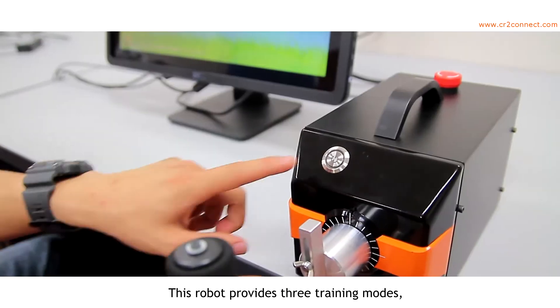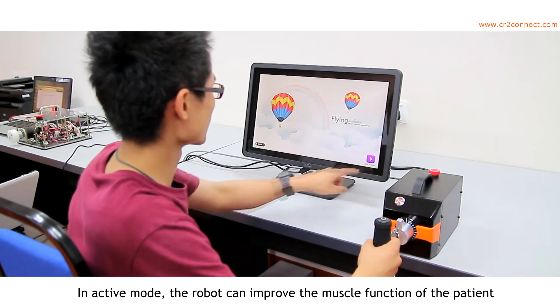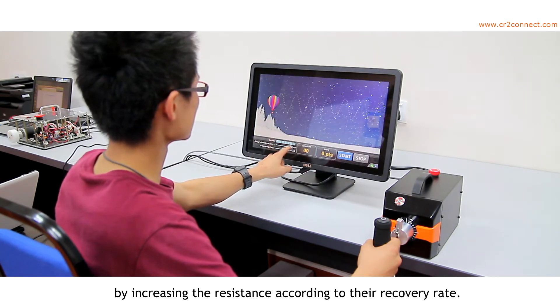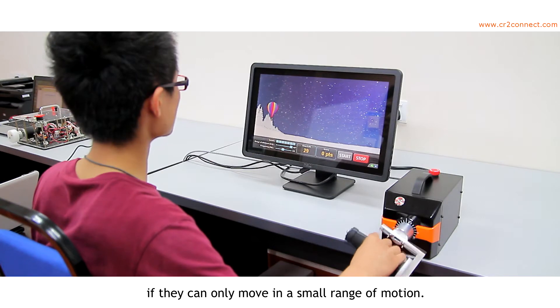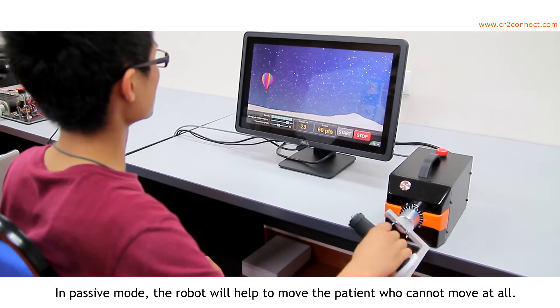This robot provides three training modes: Active, Assistive, and Passive mode. In Active mode, the robot improves muscle function by increasing resistance according to the patient's recovery rate. In Assistive mode, the robot helps the patient move if they can only move in a small range of motion. In Passive mode, the robot moves the patient who cannot move at all.